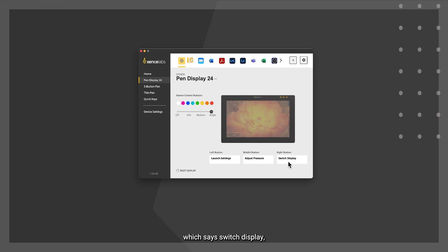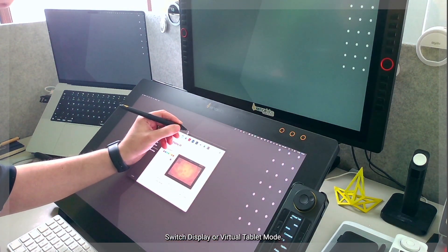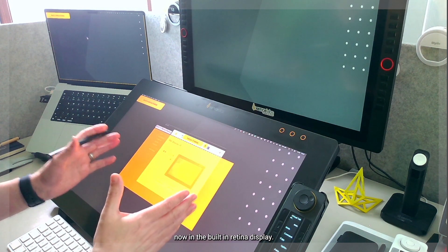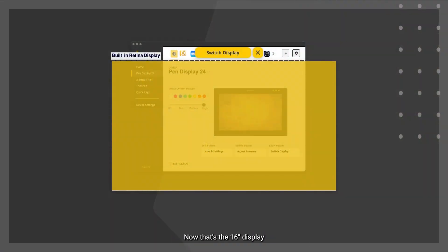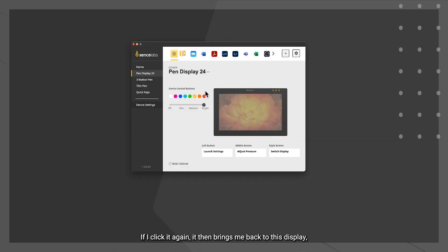The option called 'switch display' allows us to jump between each of the different monitors I'm connected to. The third button across the top of the Pen Display 24 launches switch display or virtual tablet mode. It starts on the built-in Retina display — the 16-inch display to the left. Clicking 'switch display' changes it to the Artist 24 Pro, then clicking again brings it back to the Pen Display 24.